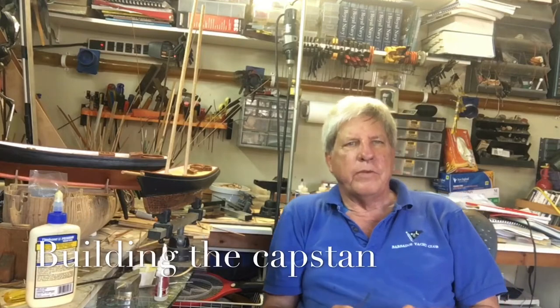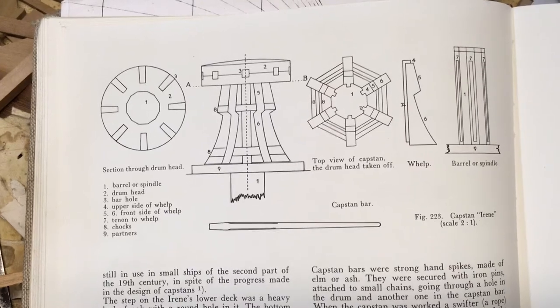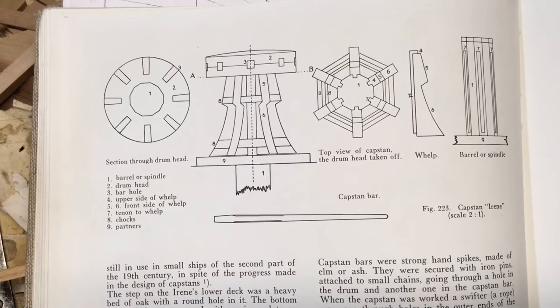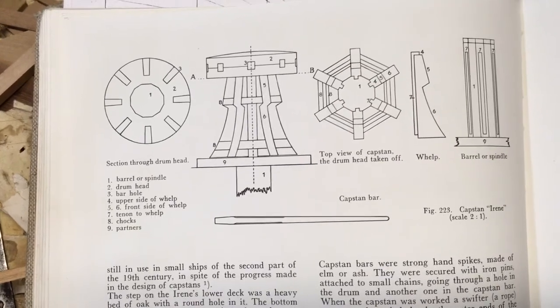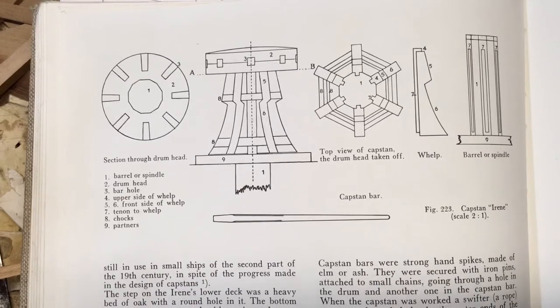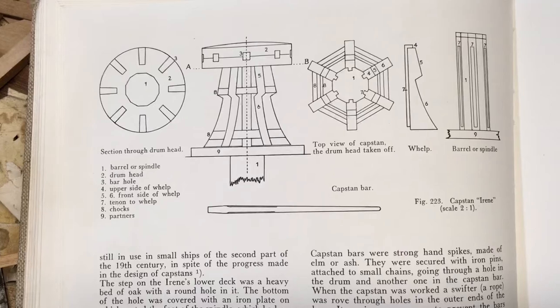Today we are going to have some fun and we are going to make the capstan. This is a very detailed analysis of what we are making. It shows the barrel or the spindle, the drum head, the bar hole, the upside of the whelp, the chocks, the partner, and of course the capstan bar.